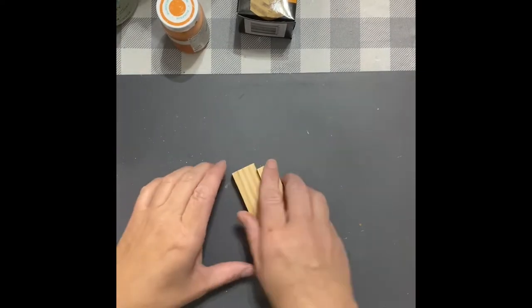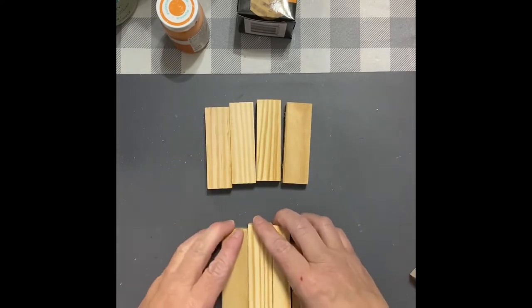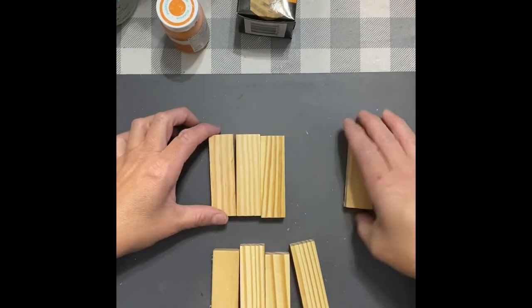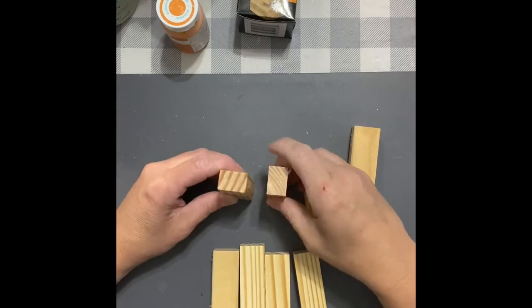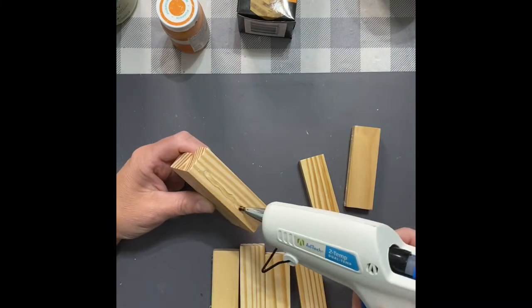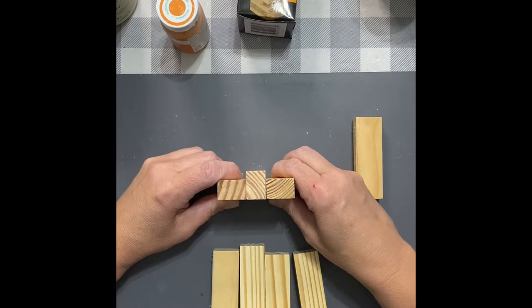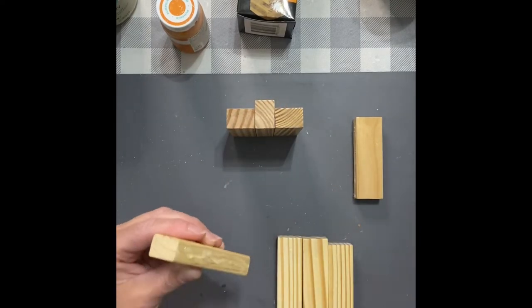So I take my tumbling tower blocks. We're going to do the bigger size right now — you need eight for each pumpkin. You're going to take them and glue that one long side on the side of the other, flush with the bottom of it. I'm just going to put some more hot glue there and glue that just like that and let it set a minute. Then we're going to do the other side the same exact way.